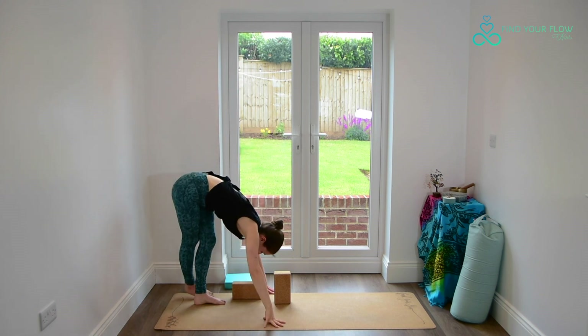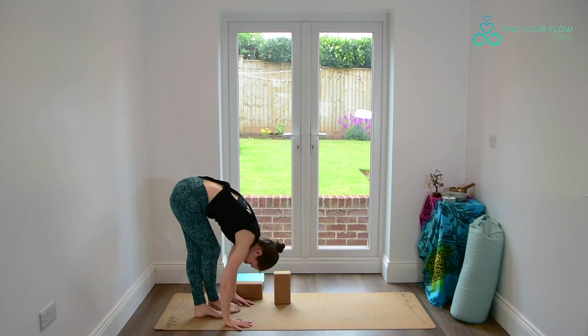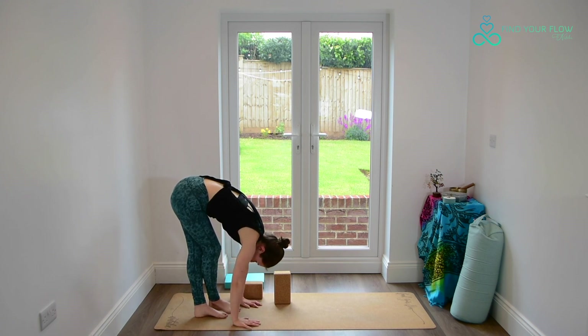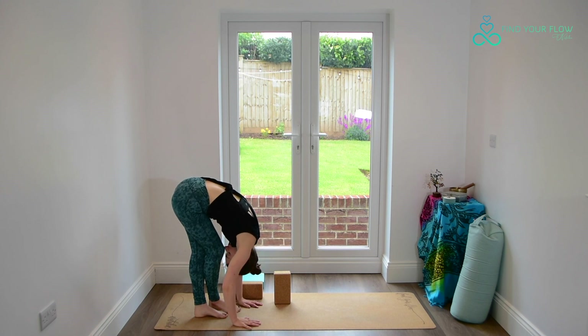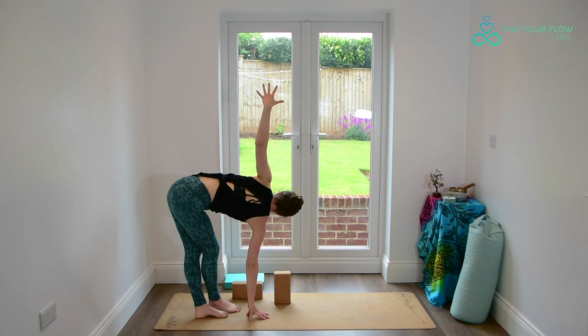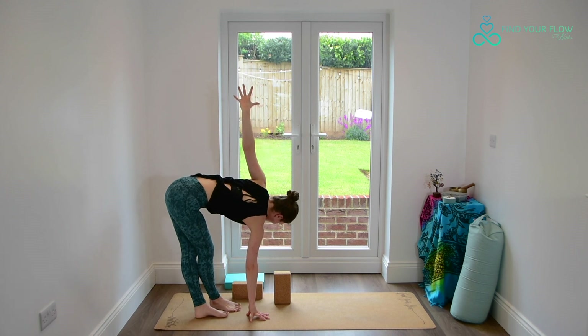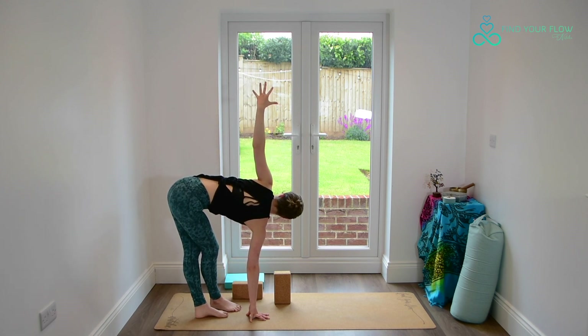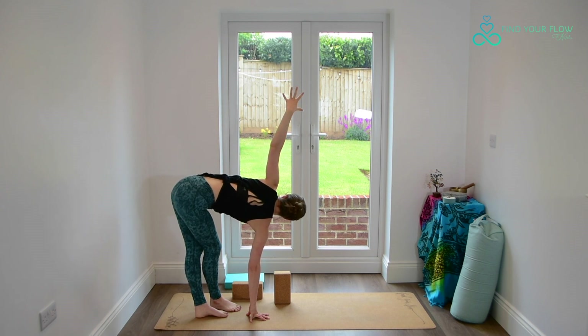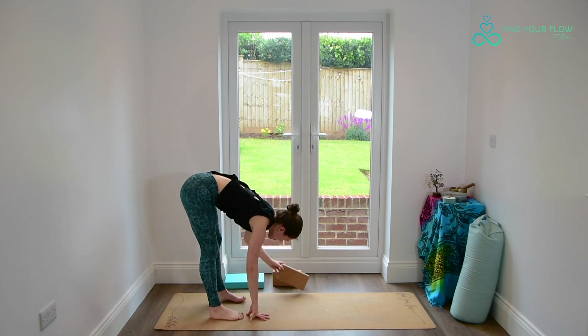Releasing. Step the left leg behind the right this time, finding your forward fold once more, keep the softness in the knees, take the support you want. Bringing the right hand down, left hand to the ribs, opening to the left side, and then perhaps reaching up or staying here. However we are, firmly planting through both feet. On your next exhale, release, coming all the way back to our forward fold, feet parallel. Then turn the toes out slightly.